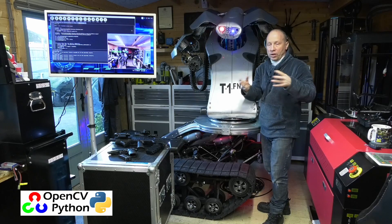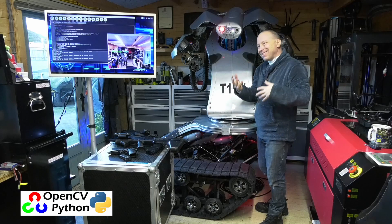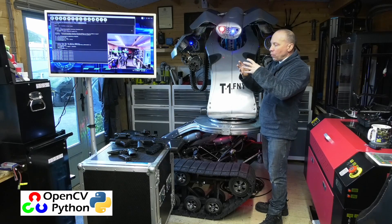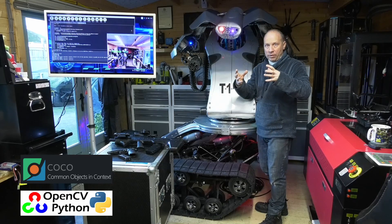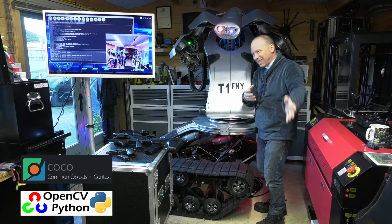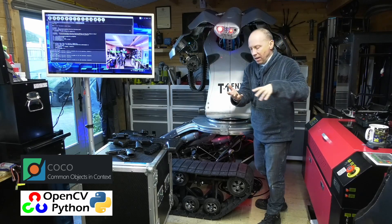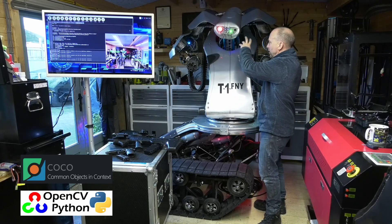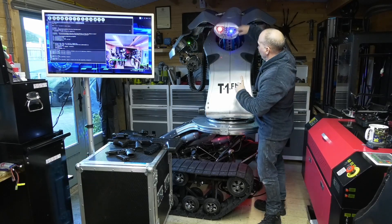We're running the camera feed into the Raspberry Pi and running something called OpenCV — Open Computer Vision — which is free, open-source software. Using Python coding, we're accessing an object recognition library called the COCO library, which consists of about 80 items. Things like cups, shoes, ironing boards, and people — thousands of images have been input into this library so that at any given instance the computer can recognize those objects with a certain probability.